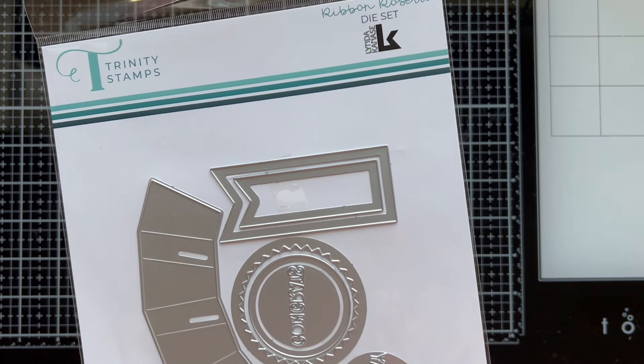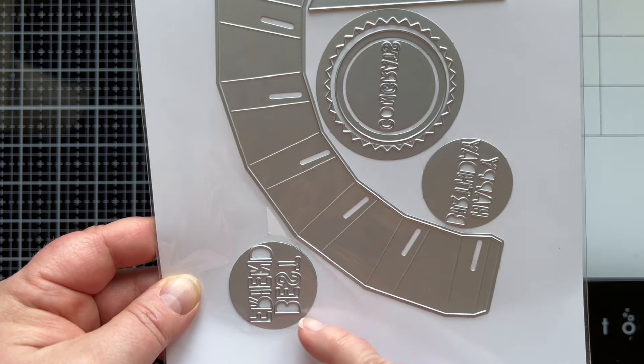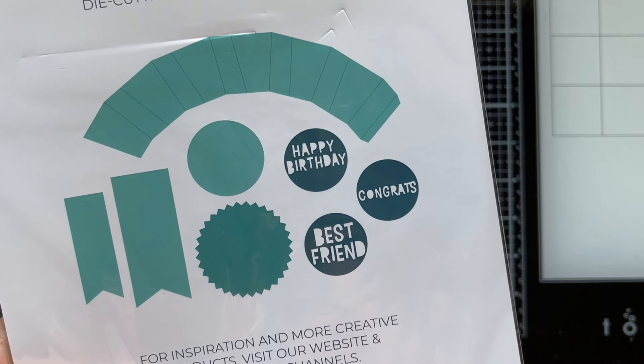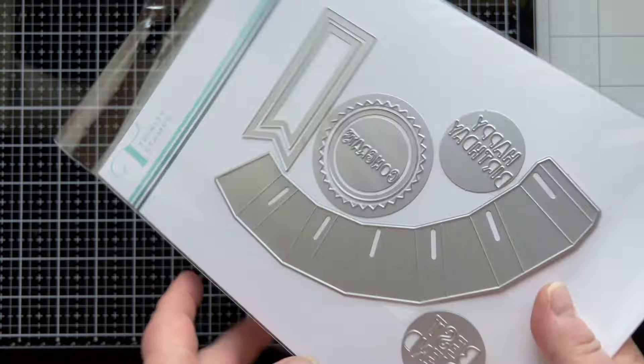I'm going to show you exactly how to put it together and you're going to find out how easy it is once you see it done. In the set you're going to get three different sentiments so you can use this for different occasions. We have happy birthday, best friend, and congrats, and some layering pieces.